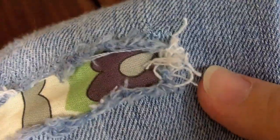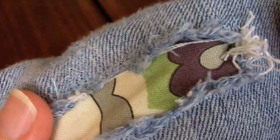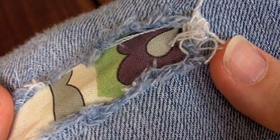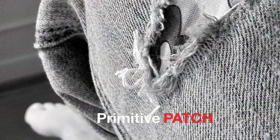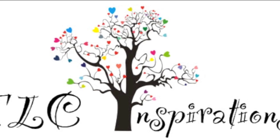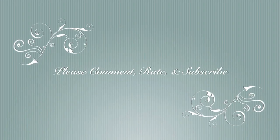It should hold and it's a stylish way to keep your jeans going a little while longer. Thanks for watching. Come back and see us again.